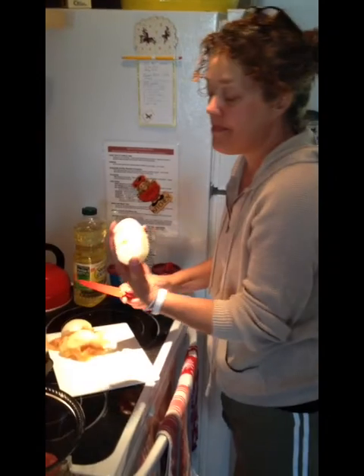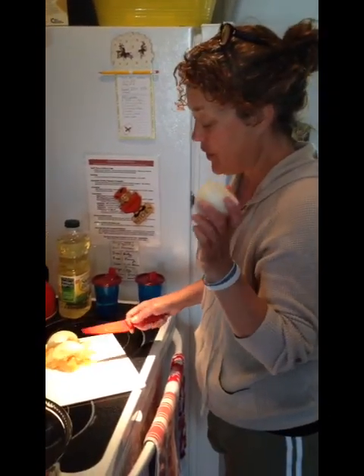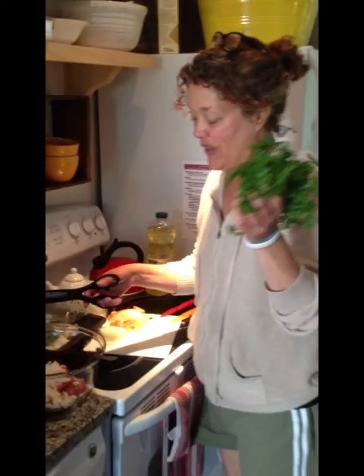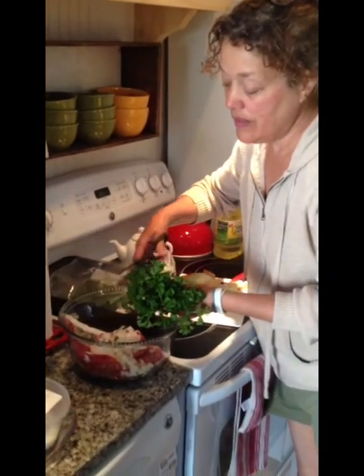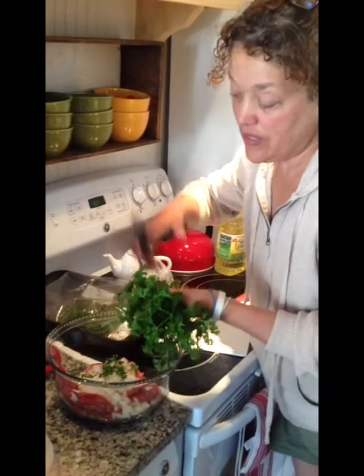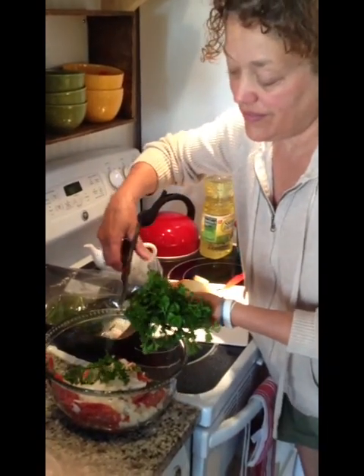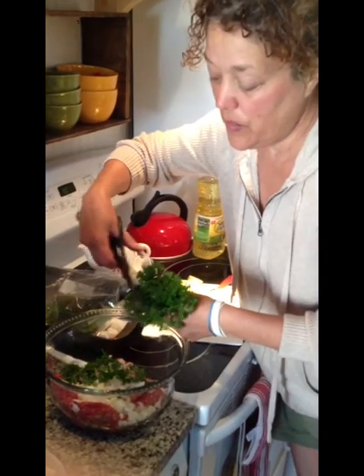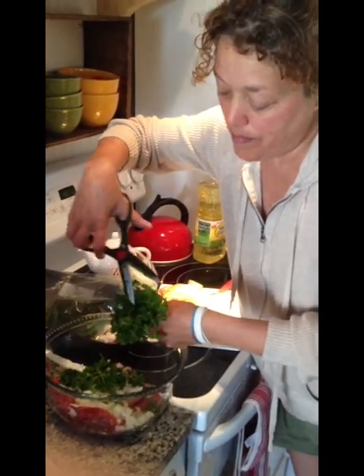Now I'm chopping up at least half of a big onion. This is going to be diced up and put into the meat mixture. Next I have fresh parsley, and I'm just going to snip it — I have a whole bunch. I'm just going to snip it with scissors into the meat mixture because it will cook down.